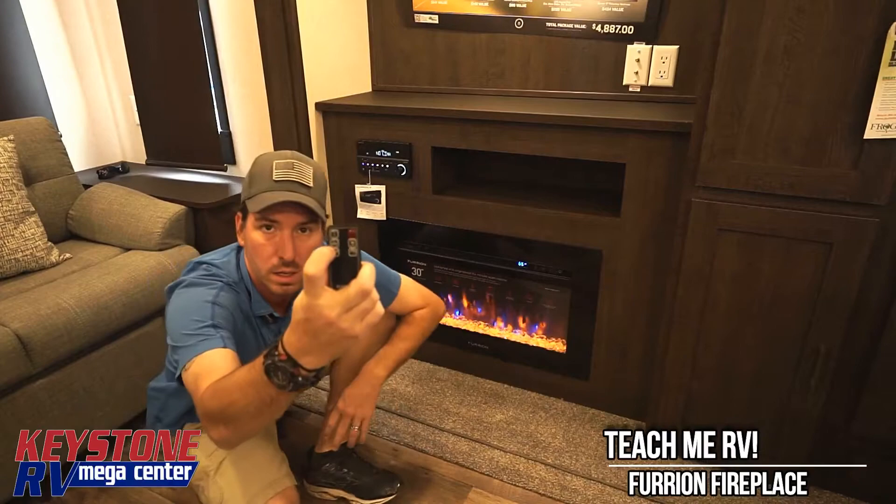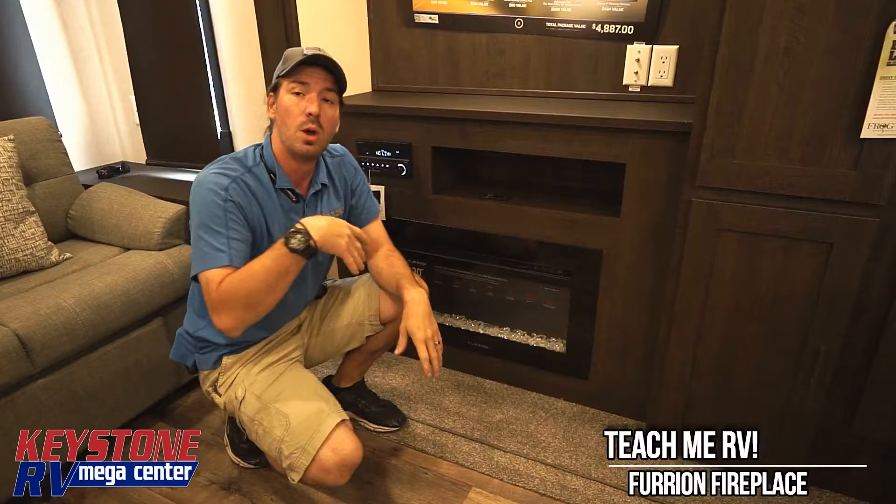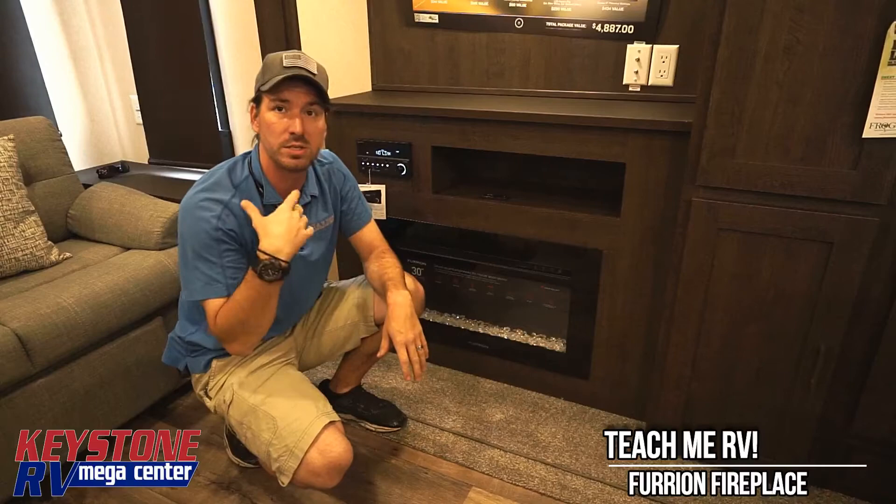From the remote, we can use the up and down arrow on the left-hand side — hopefully that's in focus — and we can bump it up to whatever temperature we want. On the Salem trailers, that's a nice feature when we're at the campsite.